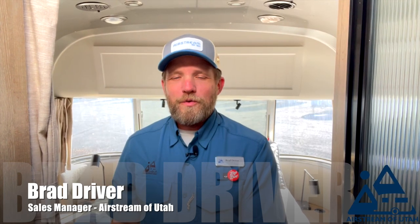Hi everybody, welcome back to Airstream of Utah. Today's Walkthrough Wednesday — just a few weeks ago I did a video on the Pottery Barn edition with the twin beds. Today I'm going to show you just the bedroom portion of the queen version of the Pottery Barn. You can go back to the link on the page to find the rest of the video, because the rest of the rig is the same. I'm just going to show you the slight variations between the two different models.